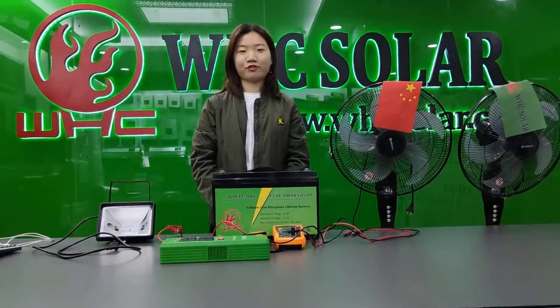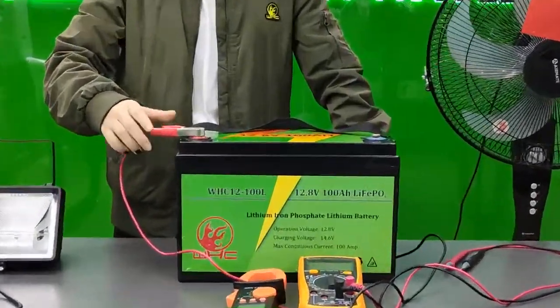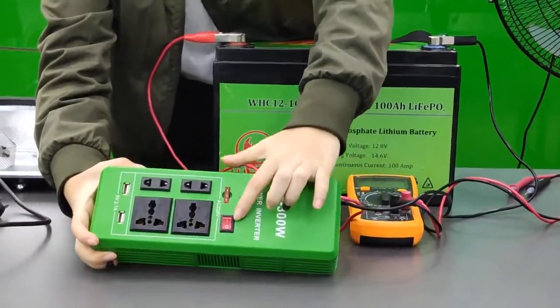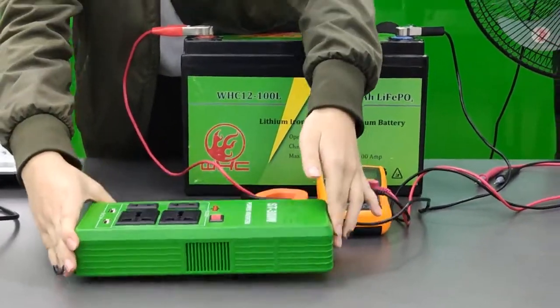Now let's connect the battery first and start loading. Now already connected — let me turn on the switch here. Okay, already turned on.